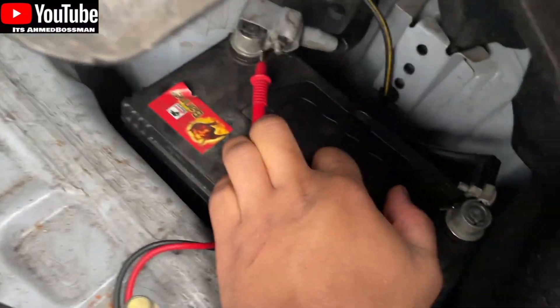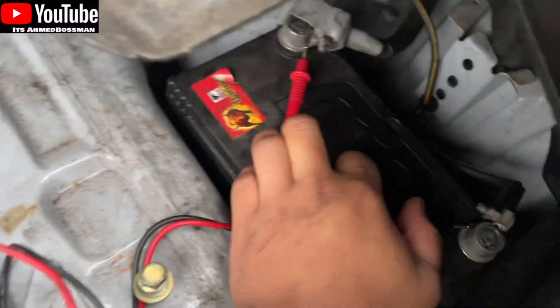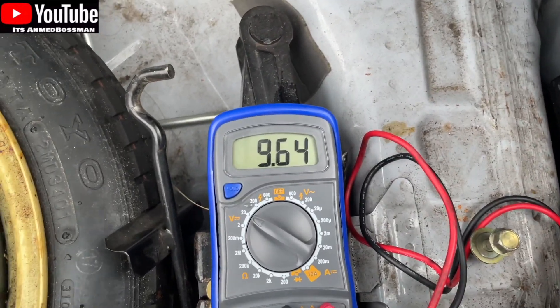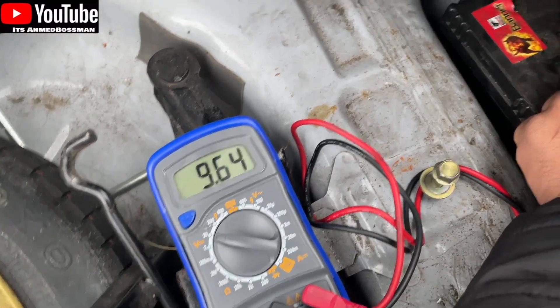I've already tried charging this but it's not holding any charge. It drains past a certain point. So basically we're on 9.63 and it's not got enough juice to start the car. But it should, in theory, be holding 12 volts because it's a 12 volt battery — you can see it there, it says 12V, that's what it should be holding. Yeah, so basically the battery's broken.